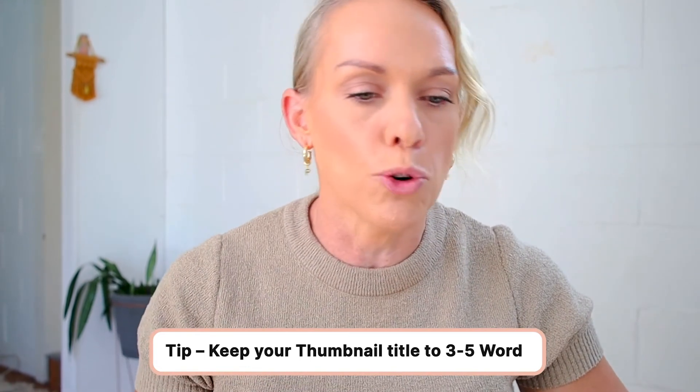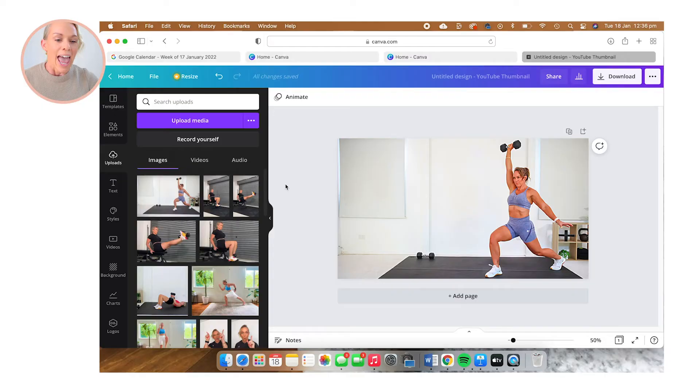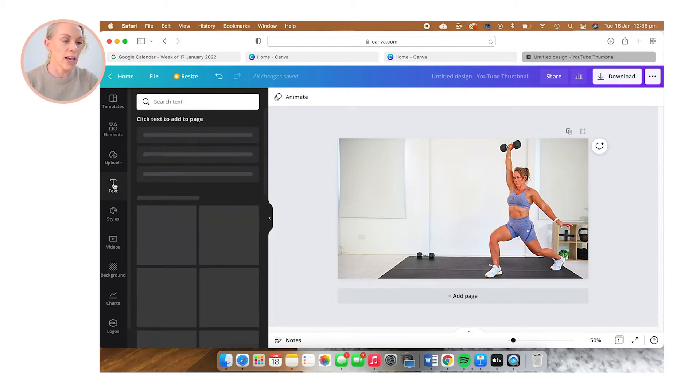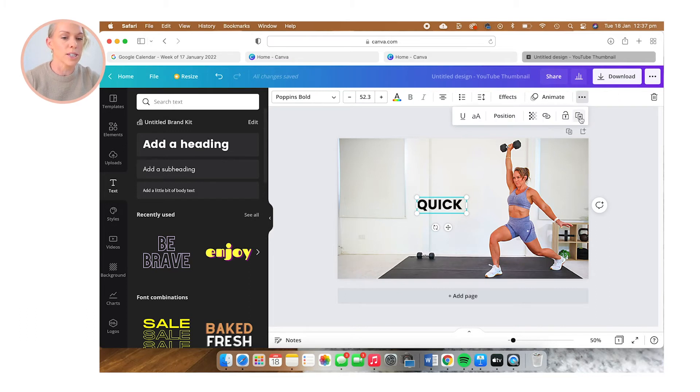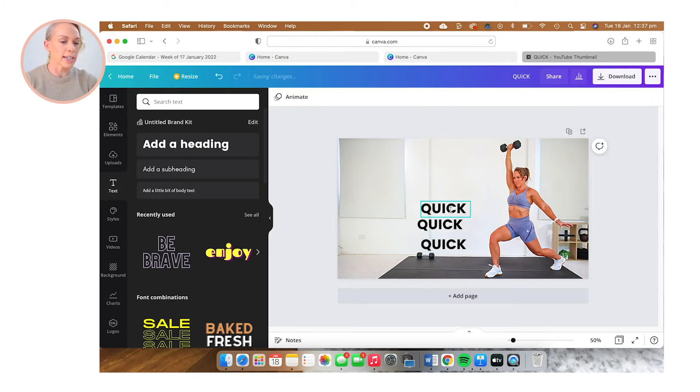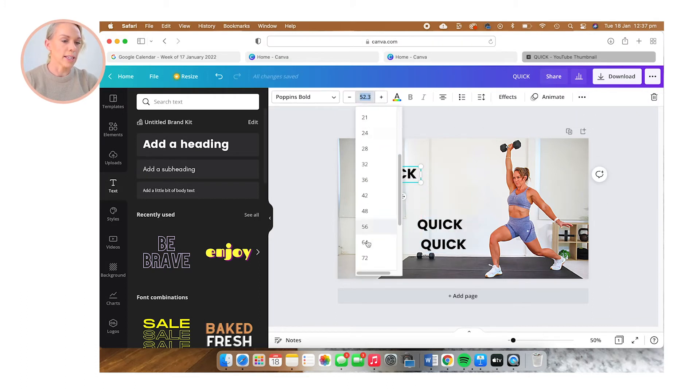This was a 30-minute full body dumbbell no-repeat workout, and I don't want to use all of that text. Instead, I'm going to sum it up as 'quick full body burn.' I'm going to click on the text icon, click 'Add a Heading,' and I'm using the font Poppins Bold. I'll make that a little bit bigger, then add 'quick.' And just to make it quicker for myself, I'm going to duplicate this text and then reposition and resize each piece.